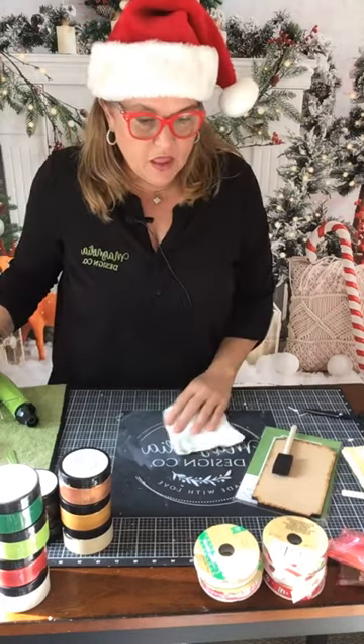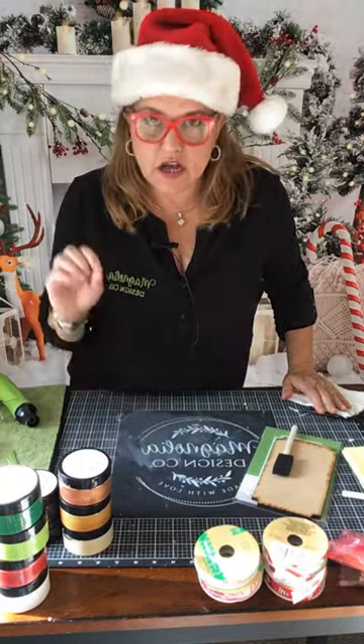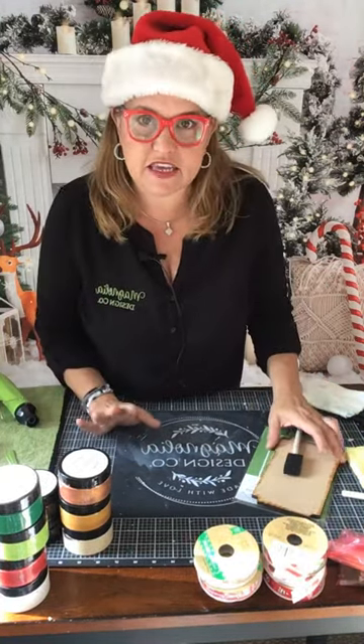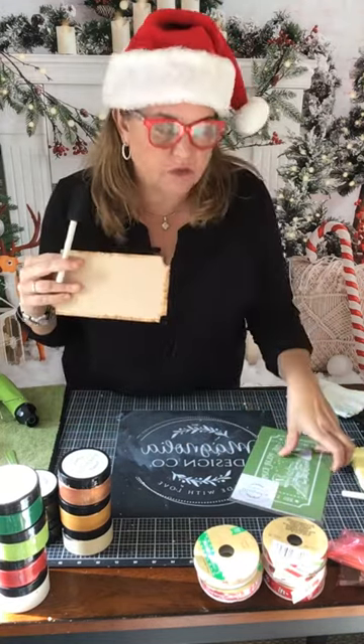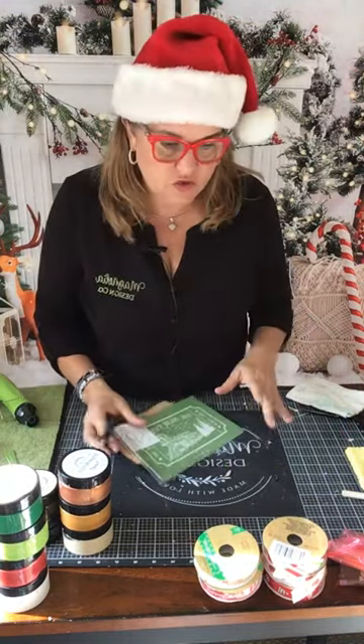So let's get started. I'm going to make the kit as it comes and then I'm going to make another one just to show you the versatility. The kit today is our deal of the day. You get the surface, it comes with the brush, it comes with the paint, it comes with the stencil, it comes with the paste, and also a squeegee.